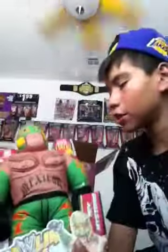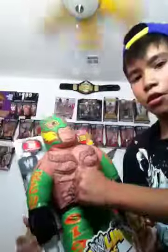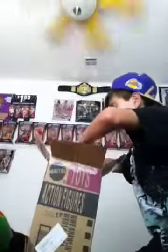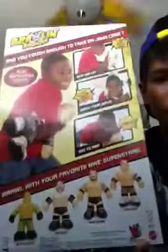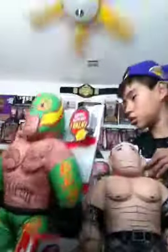You can wrestle with them, and I think this is gonna go really good in my collection. They made these back then and these are like the remakes from Mattel — got Rey Mysterio right there. Really cool. I also got John Cena Brawling Buddies. They also had Randy Orton and Sheamus available, but I decided to get John Cena and Rey Mysterio.